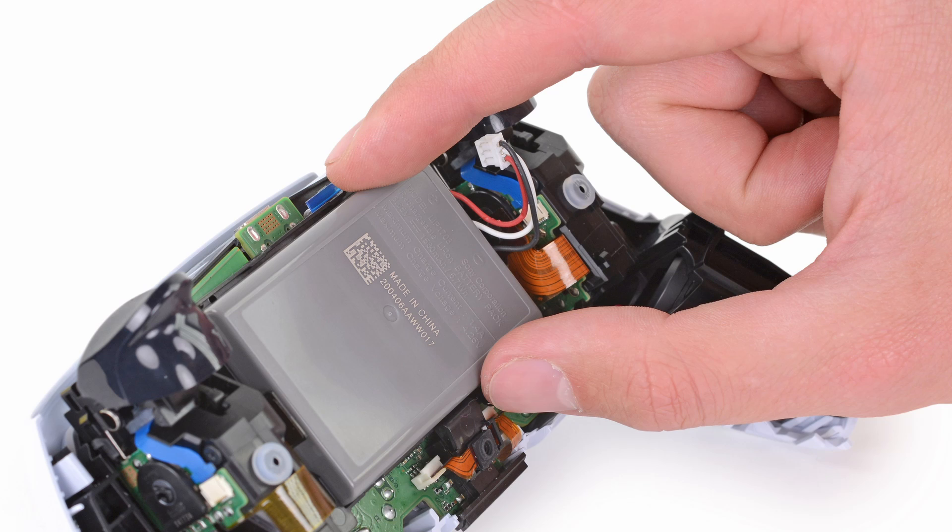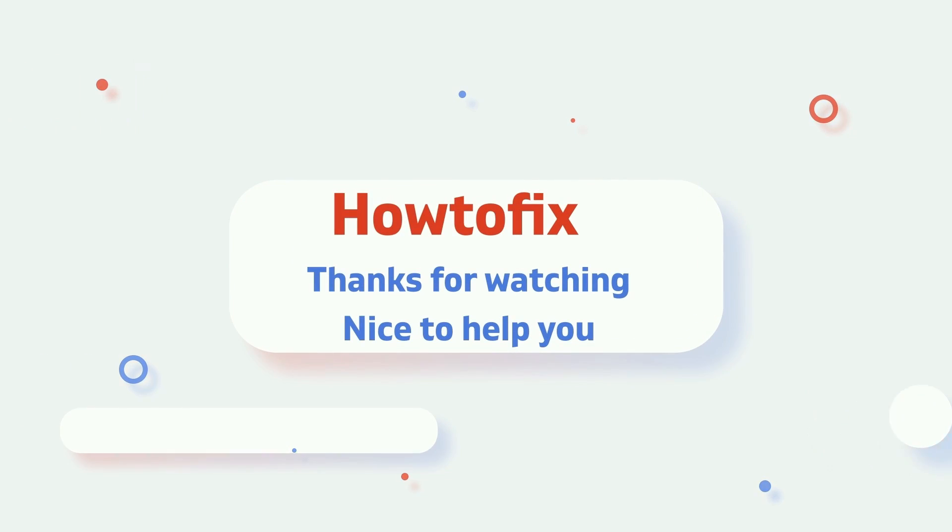That's it guys. Hope this is helpful. If you have any further questions, please feel free to get in touch or leave a comment. Thanks, we'll see you next time.